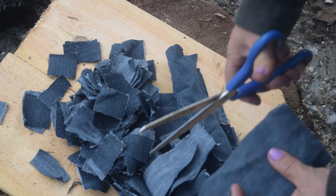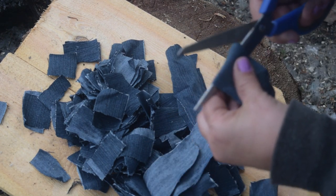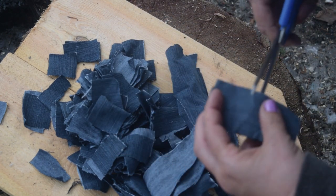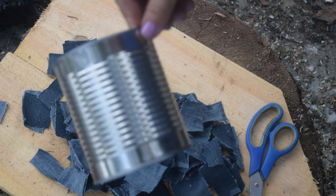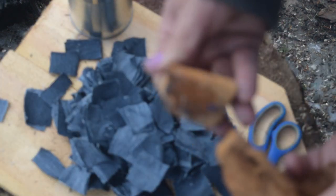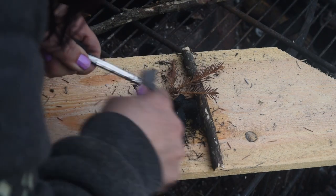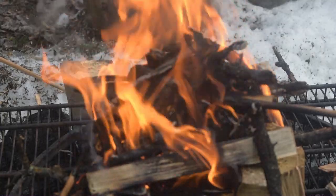Lesson learned. It does make a difference on the type of denim you use. This was thinner, smoother denim. It became very brittle, which is great. It did light, but harder to light with the flint. And it smoldered a long time. Not high flame, but there was ignition.